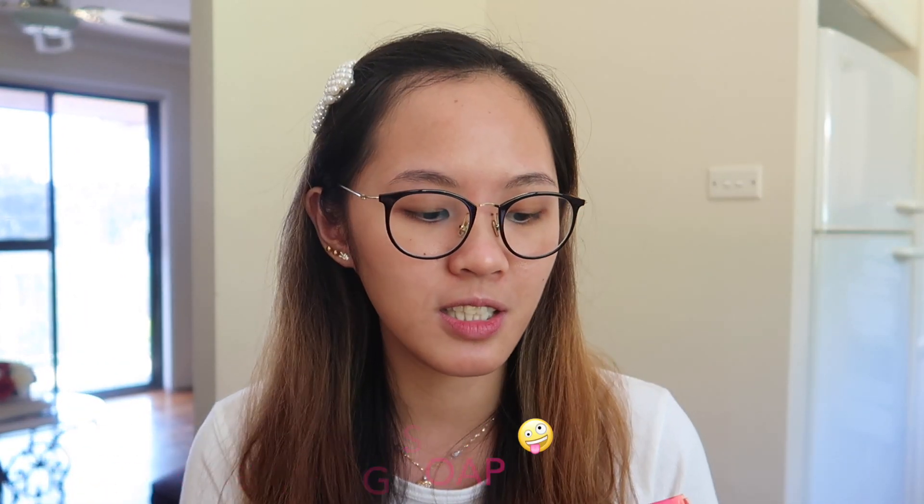Start tayo sa packaging ng box. So, ganito siya. Actually, I have no idea before about this soap. Nakita ko lang siya sa Watson's when I was doing my shopping or my hoarding. Kasi pabalik na ako ng Australia. Tapos, nakita ko ito na, uy, parang ang attractive naman ang packaging na nakalagay Korea.